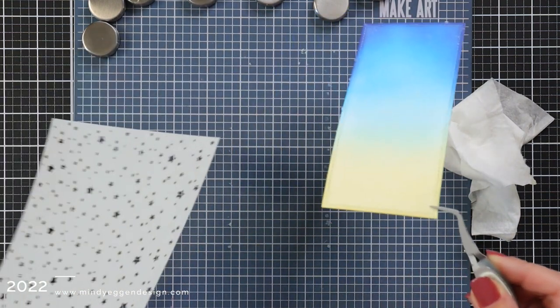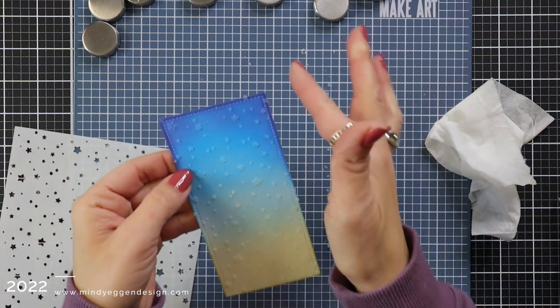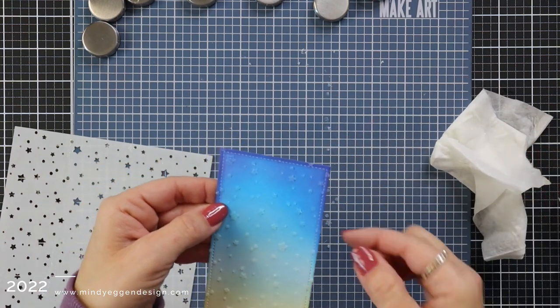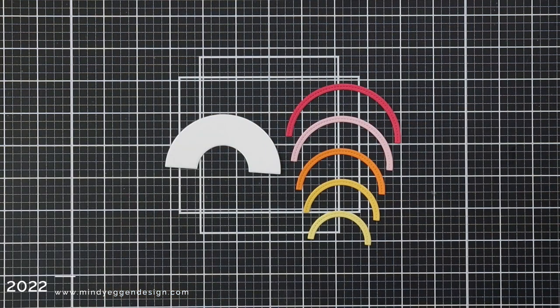Now, the thinner the layer, the shorter dry time you will have. Then I'll just pick that stencil up with my tweezers. I like to wipe off any edges of some of that remaining Fairy Dust that's hanging off the sides. And then I'll take my stencil and rinse it off with warm water and soap in my sink.